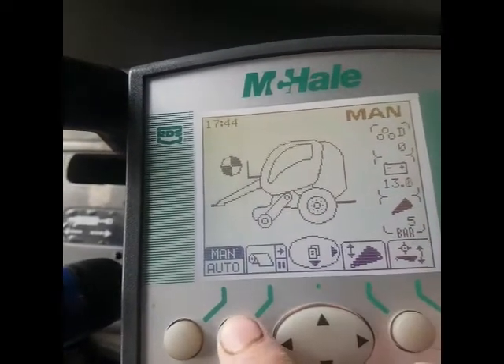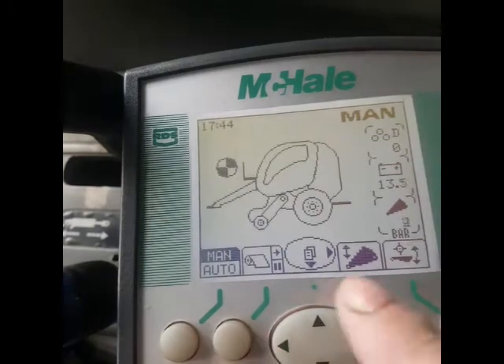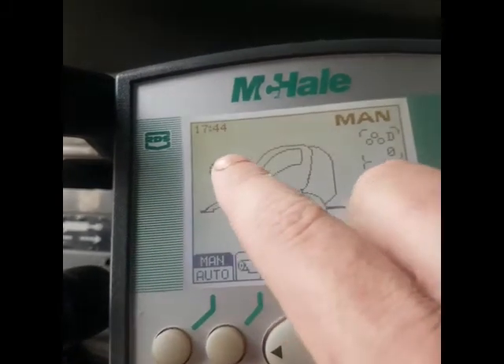In manual mode now, that's for netting — you hold that down and you watch it, and this turns round and round.